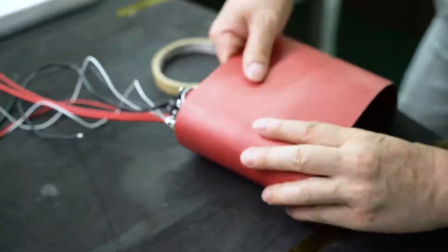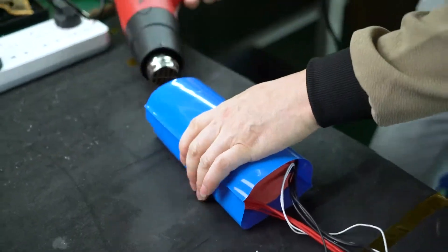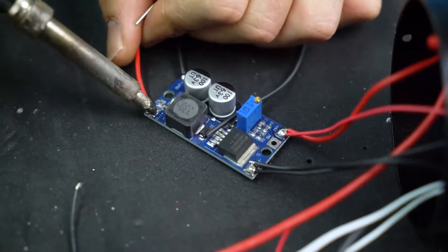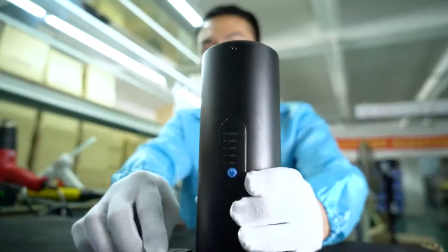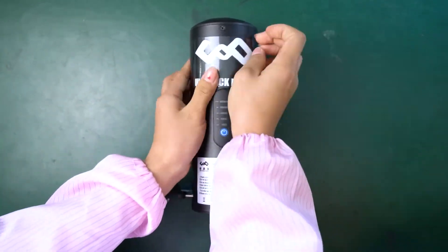The fourth step is to solder the BMS. The fifth step is to do the waterproofing and short-circuit protection. The sixth step is to assemble the case.